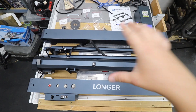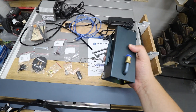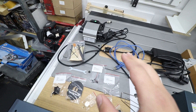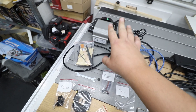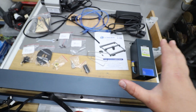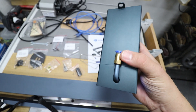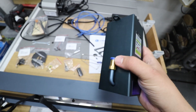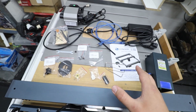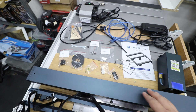That's what you get in the box: the main body, and the laser module, which is absolutely huge — that's 20 watts of power. My package also comes with the air pump, which is super important if you want to use this laser for cutting as it gives you far better results. The module itself is designed to take the hose, so if you've got the option and the money, make sure to get the air pump — it's definitely worth it.